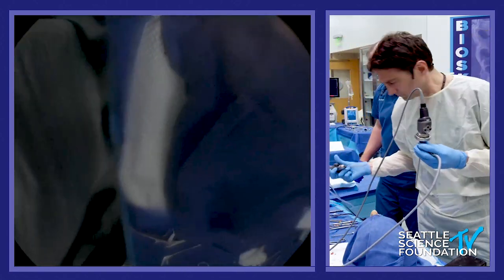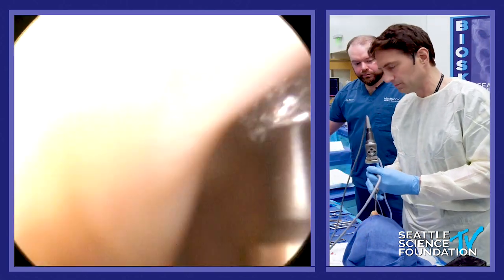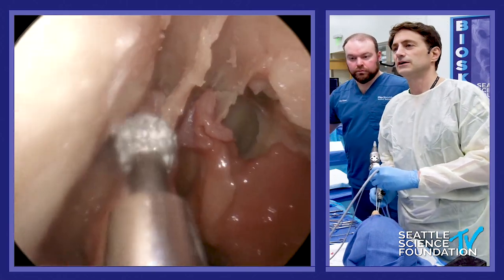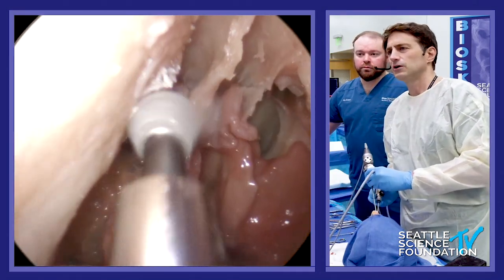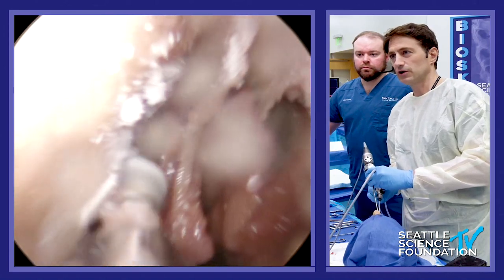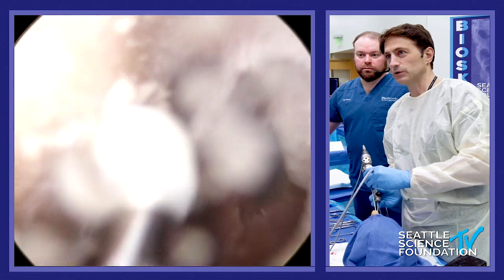At 30,000 RPM — may need the suction because this is going to clog in two seconds, but we could just let it fill up. You can start drilling this area, which Richard Harvey likes to call 'Carolyn's Window' after one of his fellows.